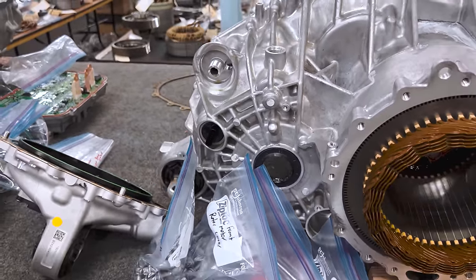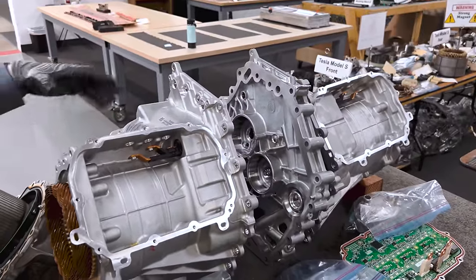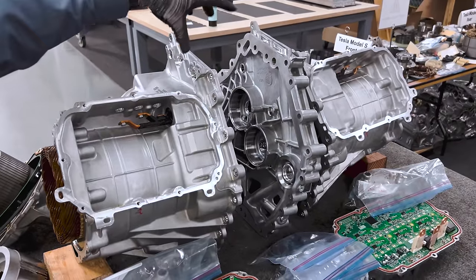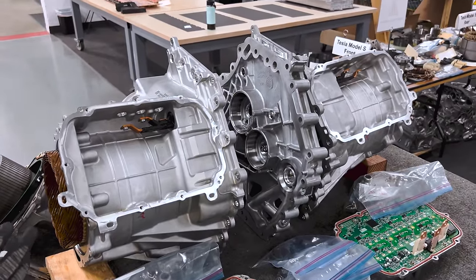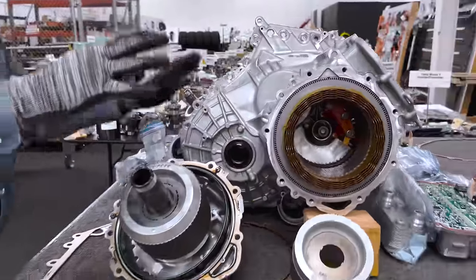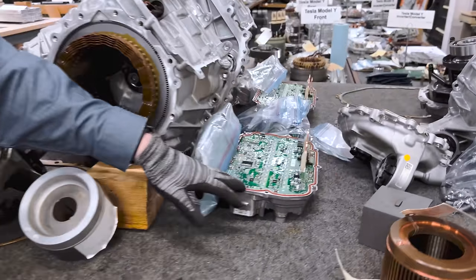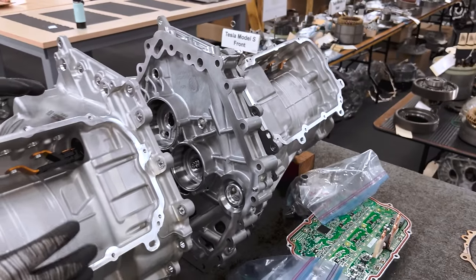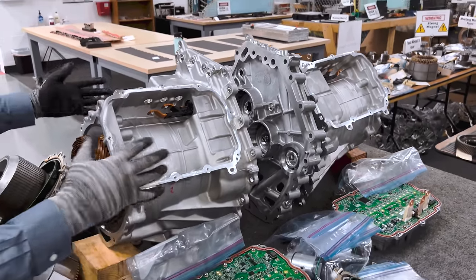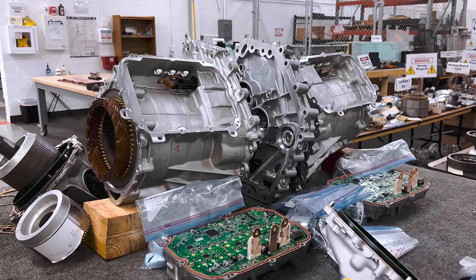Moving on to the rear drive motors, there are two motors in the back — a symmetrical arrangement with one motor on each side. Each motor drives a different wheel. Both are induction motors in the back. In the rear, the two inverters are packaged up here, connected right up close to the motor on the side. And in the rear, they're out of the way. So that's a quick overview of the items on the table.